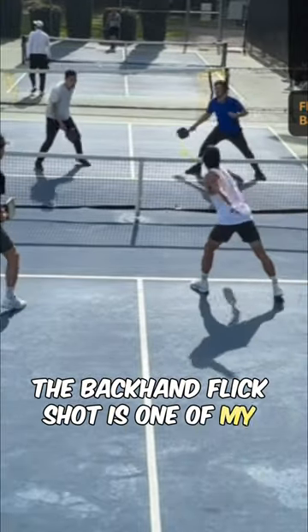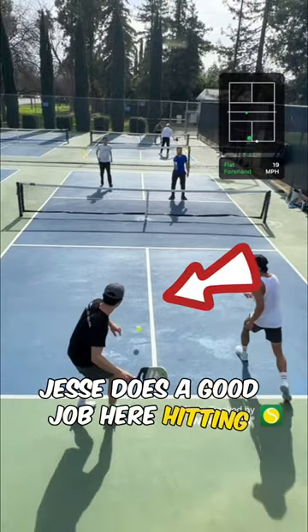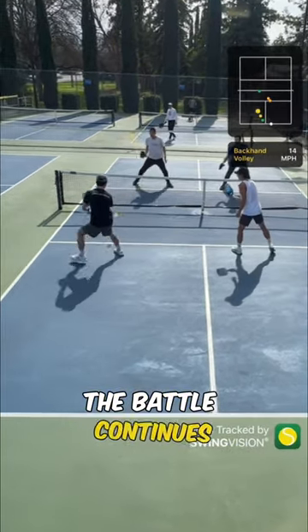The backhand flick shot is one of my favorite shots. Let me explain by breaking down this point. Jesse does a good job here hitting drop shots that allows us to work our way up to the kitchen. Once we are here, the battle continues.